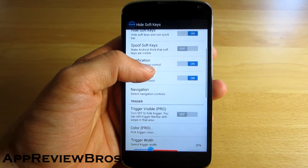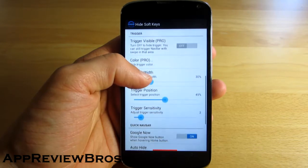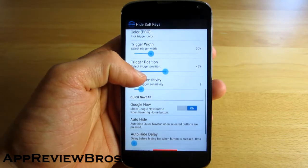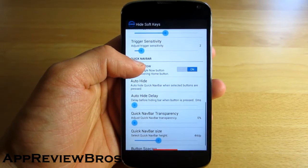However, there are some features that require you to upgrade to the Pro version that costs approximately 250 USD. But still, without the extra features, the application works as intended. Also, your device must be rooted in order to install this application.